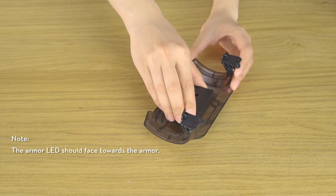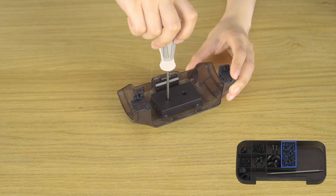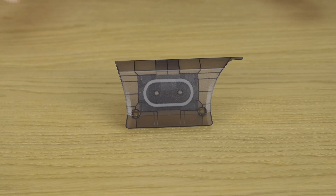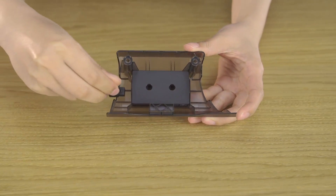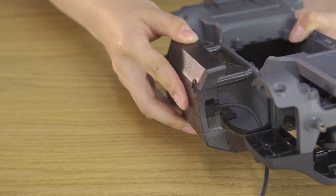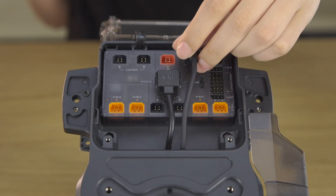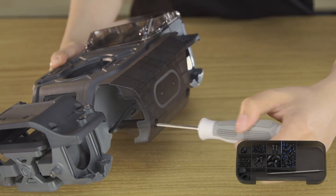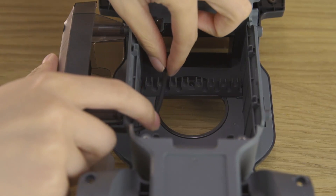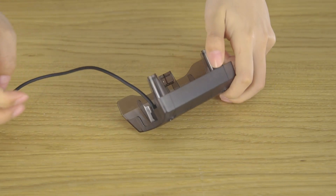Secure the four hit detectors to their four respective armor plates using the M3A screws. Connect the cable to the chassis left armor's hit detector. Hold the cable through the chassis front cable slot and then connect it to the chassis's motion controller. Secure the armor to the chassis with the screws shown. You can then arrange the cables to be more organized and secure. The chassis right armor's cable connection method is the same as the left armor's.